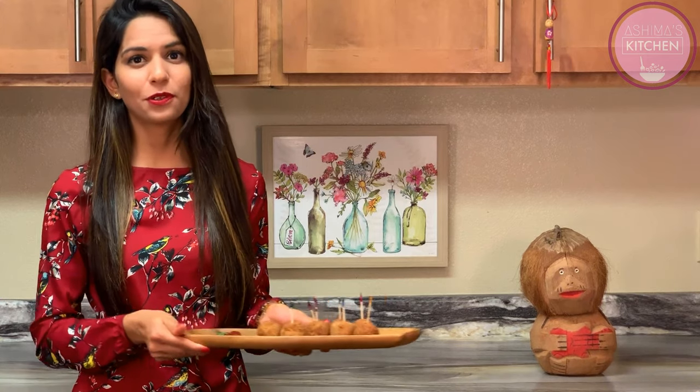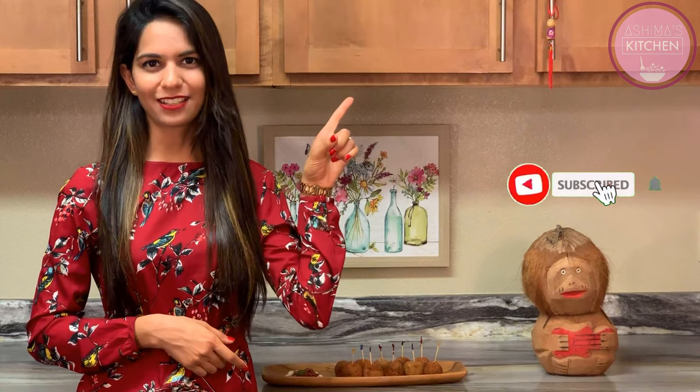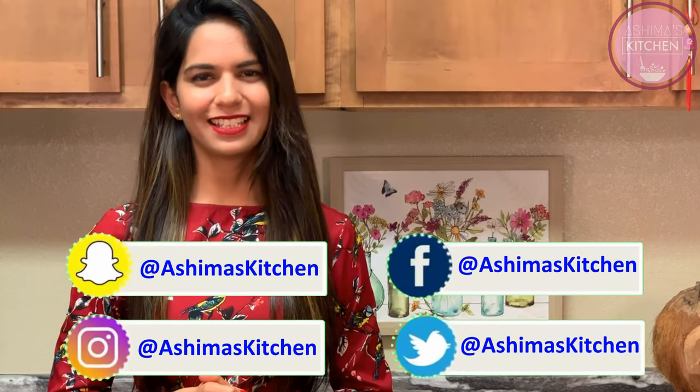Guys, you should try this — I can't wait to eat them all! When you try this recipe, please let me know. If you want to watch more interesting videos, the link is in the description box. More such interesting videos are coming up, so stay tuned. Subscribe to Ashima's Kitchen and don't forget to hit the bell icon. Take care, keep smiling, and happy cooking with Ashima's Kitchen. See ya!